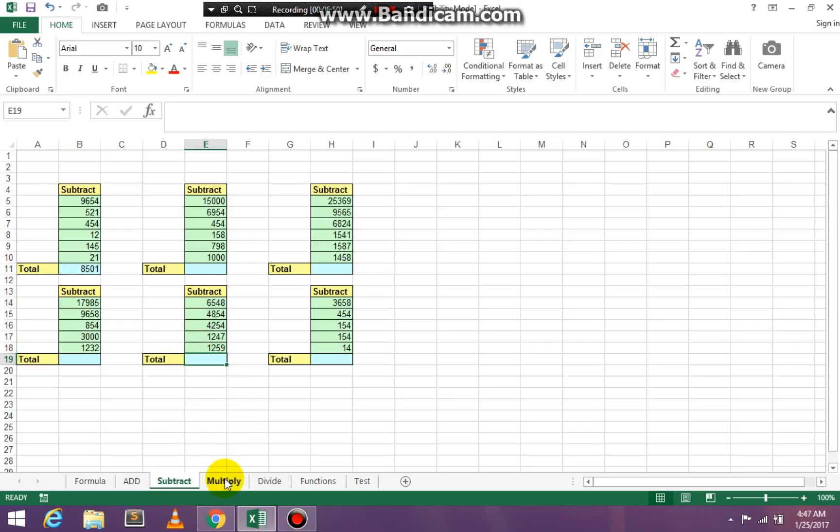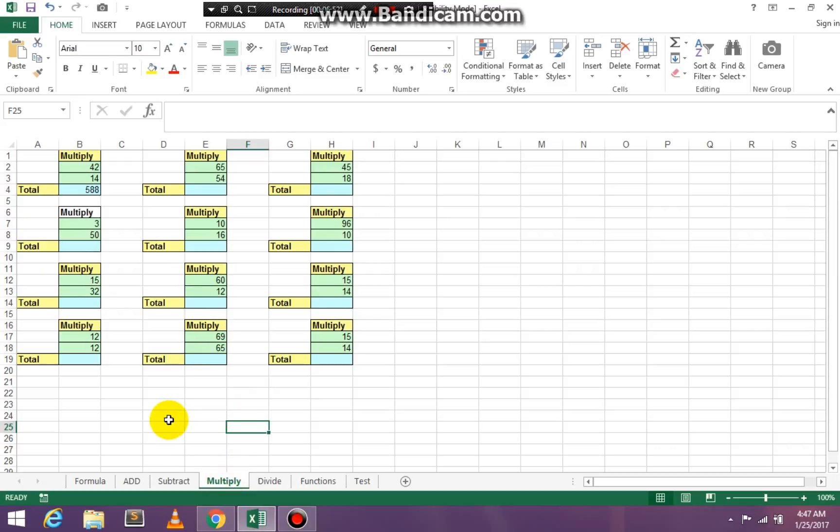Then we're going to go to Multiply, and you're going to multiply the same exact way. Click in cell E4 — equal, SUM, open paren. Click on the highest number, Shift+8 is your multiply, click on the lowest number, and press Enter. Finish this entire page as well.